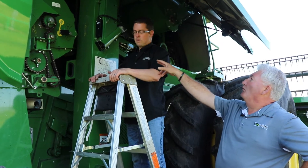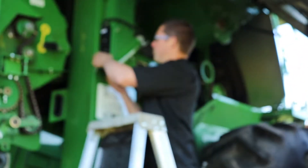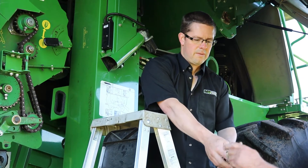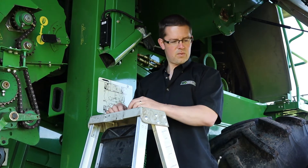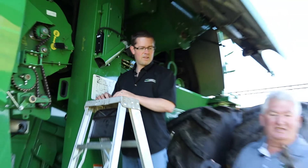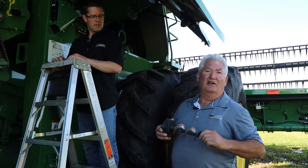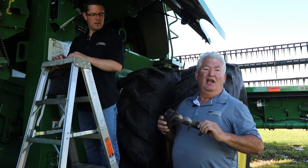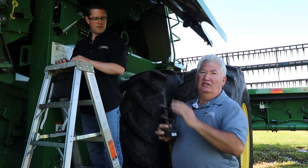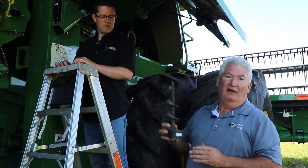Chris is going to show us — first we're going to pull the pins out and pull the auger out. That's something you should be doing on a regular basis, because in conditions like we have, we sometimes get dirt in the moisture meter. This is the auger that carries the material back into the return side of the clean grain elevator after the moisture meter has sampled it. A lot of times you can take this out and it will be half full of dirt.